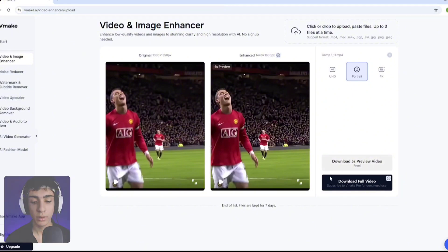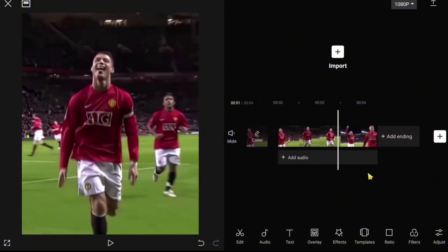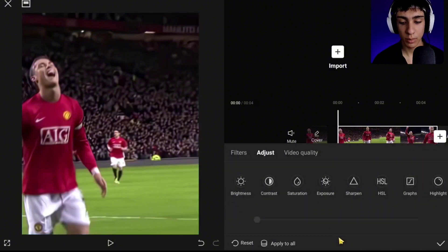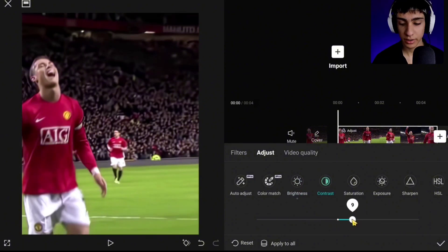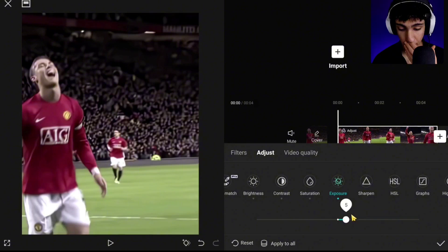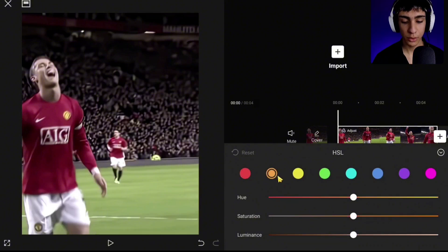Download it and let's go to CapCut. Add that video you exported. Now for making CC, go to Adjust, then follow my steps: put Brightness at 5, Contrast 10, Saturation minus 20, Exposure 5, Sharpen 100. Now go to HSL and follow along.